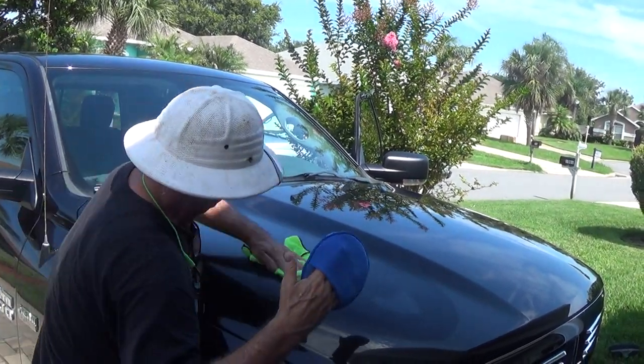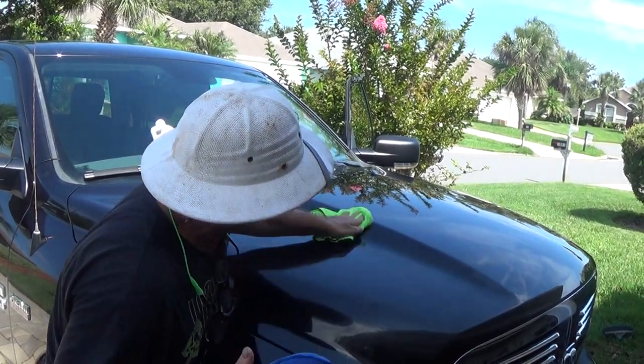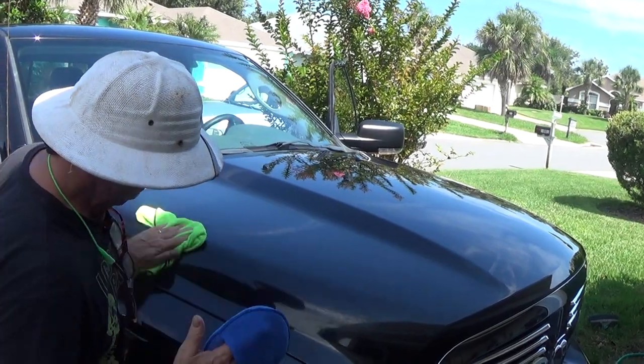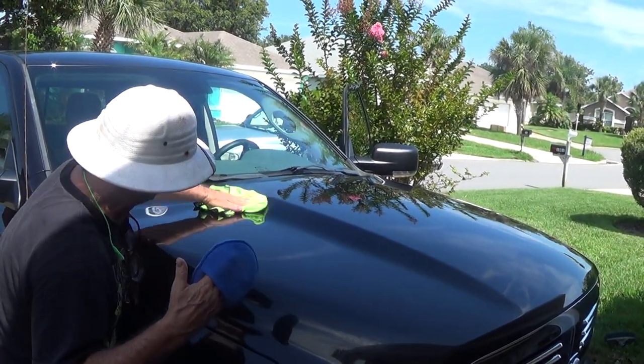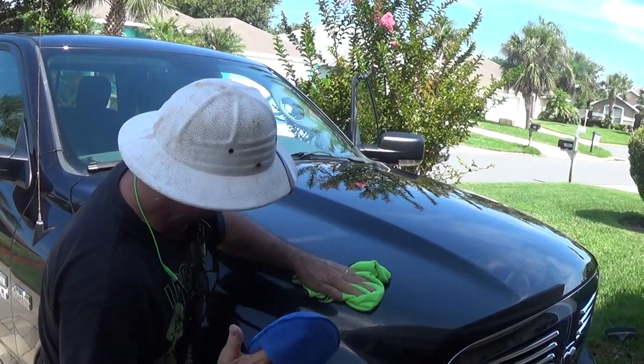Do not let this set up. You normally will have about a 45-second window per section in order to get your ceramic coating buffed in.